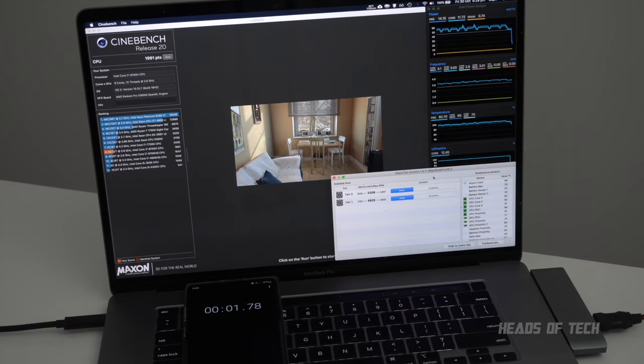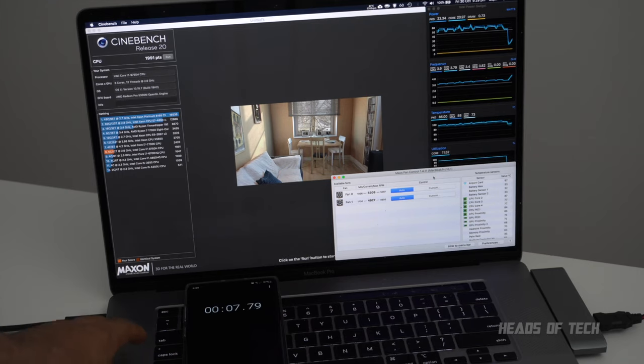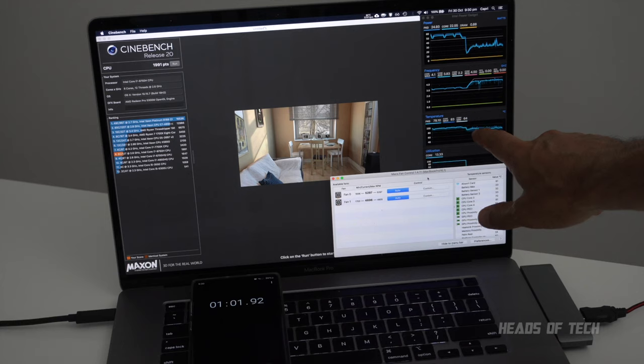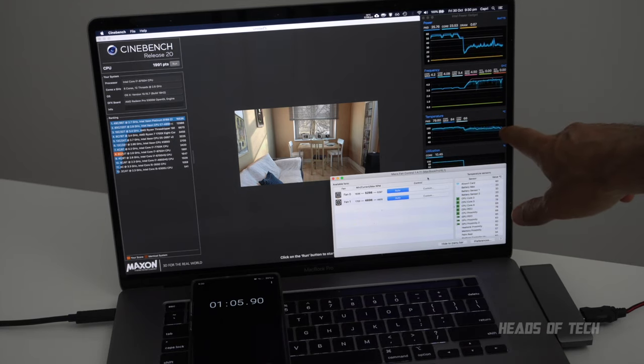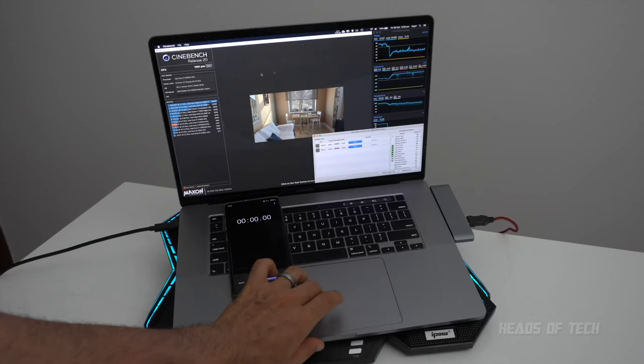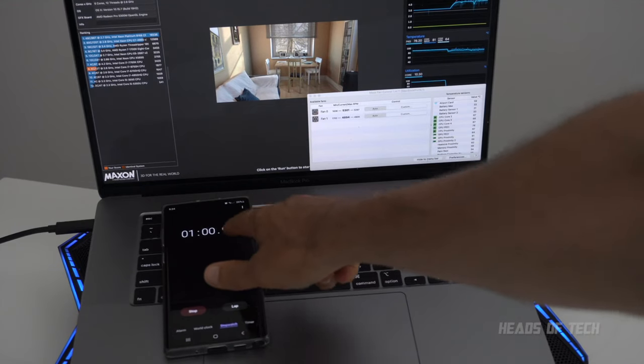I also noticed that the MacBook Pro cools down slightly faster. Another test I want to do is to see how quickly the fans cool down with the cooling pad versus the Mac itself. So with no cooling pad, one minute in we're seeing the CPU temperature is between 77 to 79 degrees Celsius. Let's run that test again with the cooling fan on.